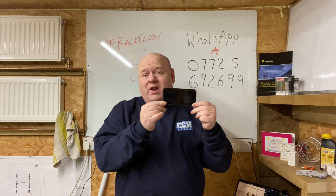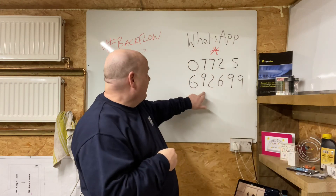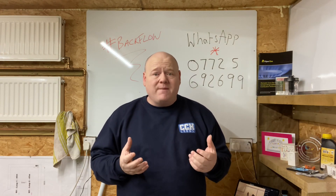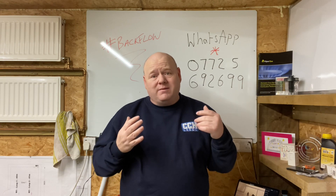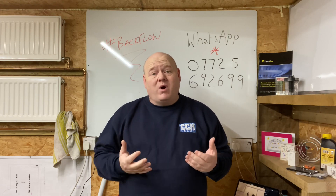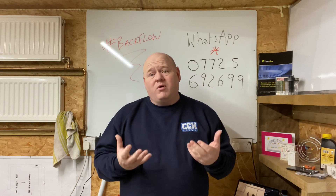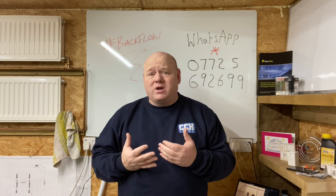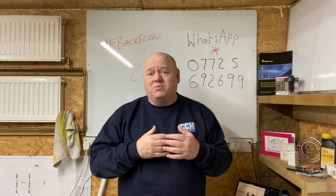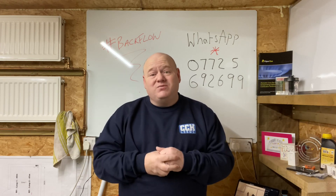If you've got any videos you want to send in, please send them in landscape if possible — it just makes the editing better. My WhatsApp details are below. If you want to send a review or promote your business, whether you're a gas engineer or a plumber doing good work, get in touch. I want to promote good work in the industry. I'm always trying every day to be better than I was yesterday.